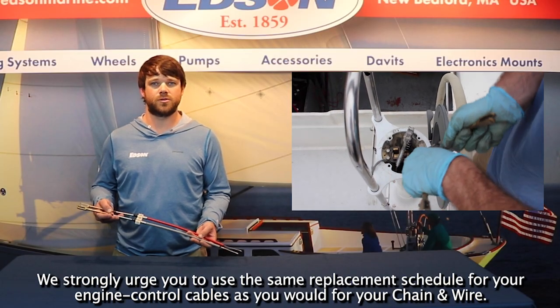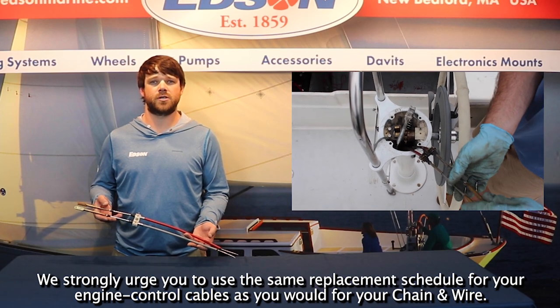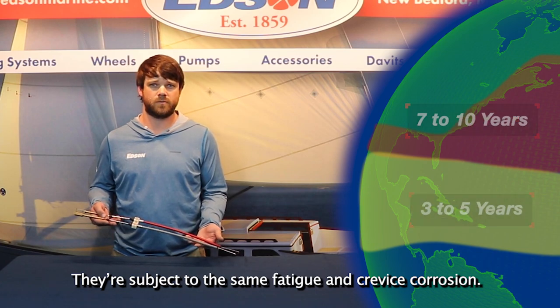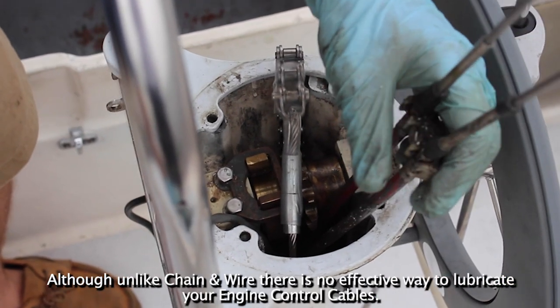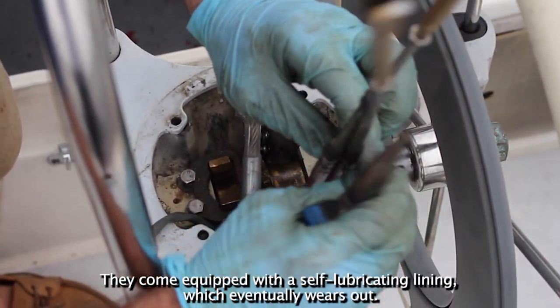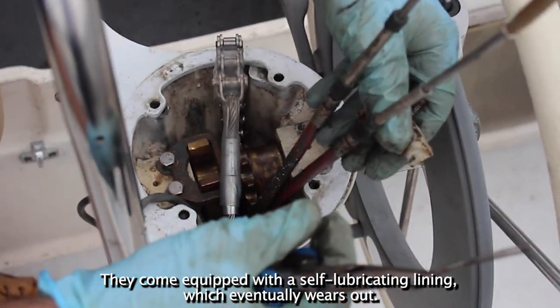We strongly urge you to use the same replacement schedule for your engine control cables as you would for your chain and wire — they're subject to the same fatigue and crevice corrosion. Although unlike chain and wire, there is no effective way to lubricate your engine control cables. They come equipped with a self-lubricating lining which eventually wears out.